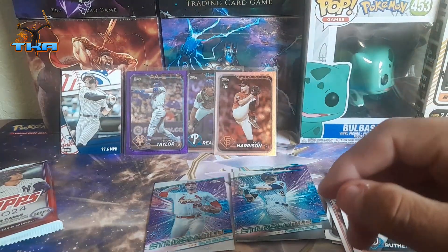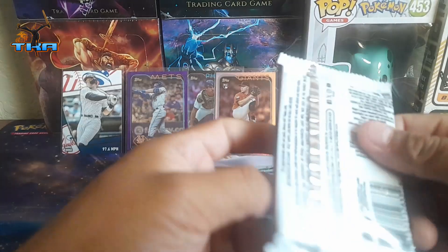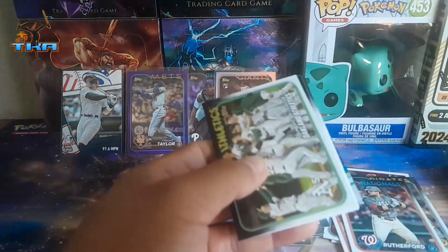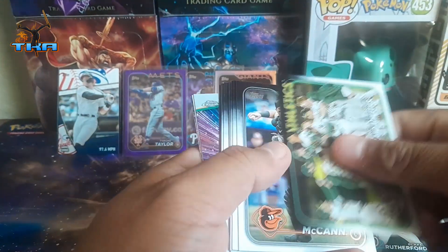Aaron Judge goes over there by itself, and I have a Stars of the MLB here — Evan Carter. This is our last pack. Let's see if we get a numbered card.